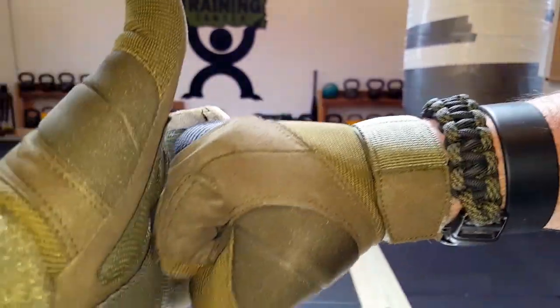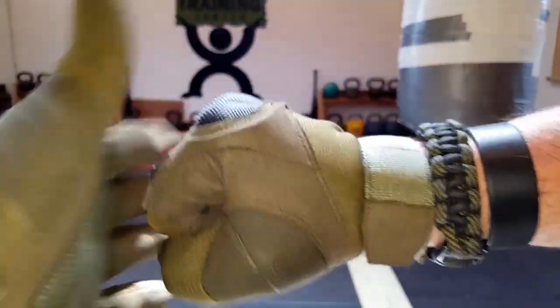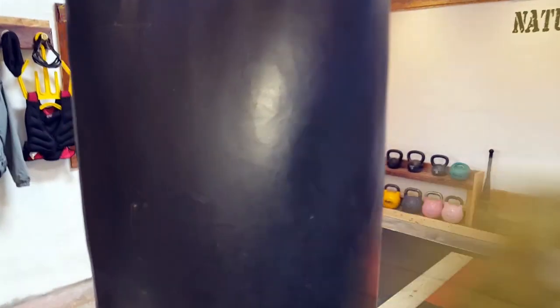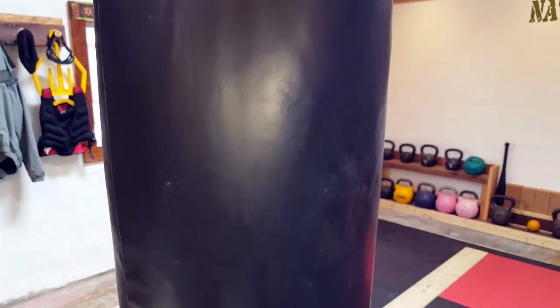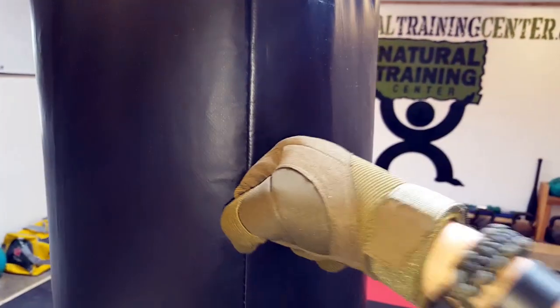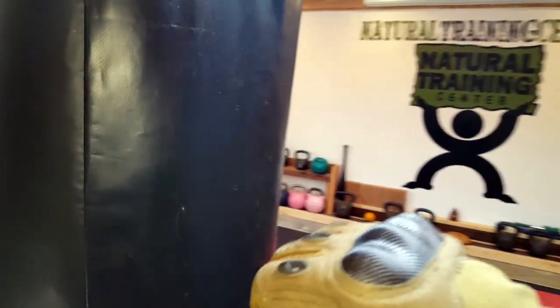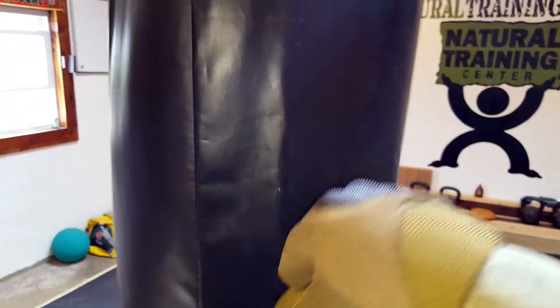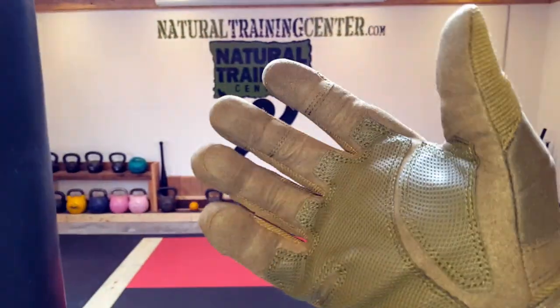For me, I'm always thinking about striking and the purpose of having tactical gloves — sometimes it does require that. So I came over to the heavy bag and threw a few shots just to see how it would feel. And once again, good to go, very comfortable. Normally I'll strike once or twice and it ends up doing more damage to my knuckles than to my opponent. But in this case, definitely good to go and feels very comfortable — something else that bodes well for these gloves.